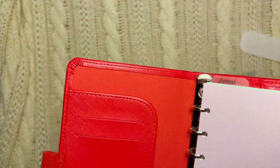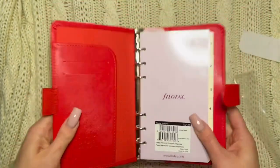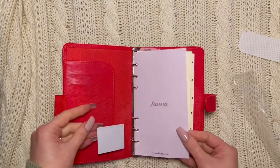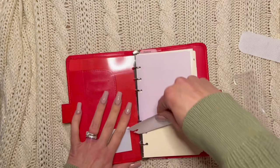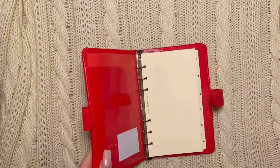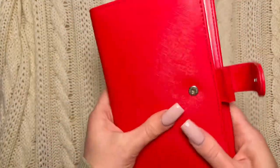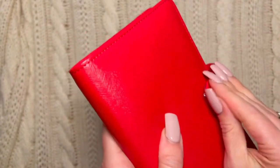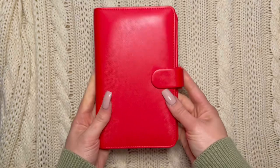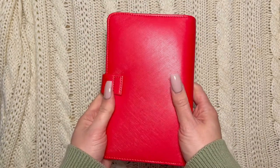I like it because I can get printables or even some printed inserts. I never keep the Filofax inserts, but this is what it looks like — it's again super super slim and happy looking. It's just a really pretty red.